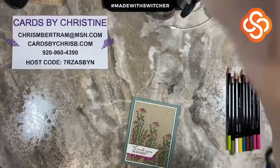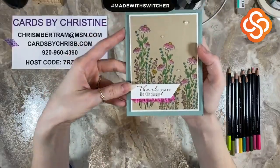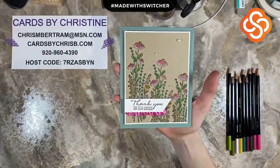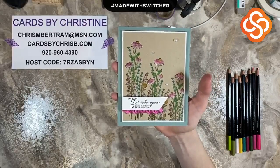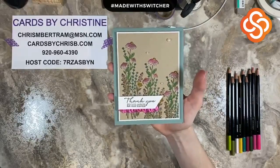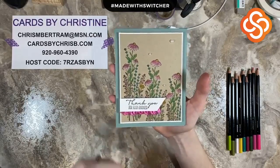Kelly from Cards by Christine here with you on a Technique Thursday to share a really fun technique — watercolor pencils. I don't know if you'd call it necessarily too much of a technique technique, but using watercolor pencils is a great way to color. I am not an artist by any means, but they really make me feel artistic and I think they create a really nice soft color. I really have started using them more often and I really do enjoy using them.